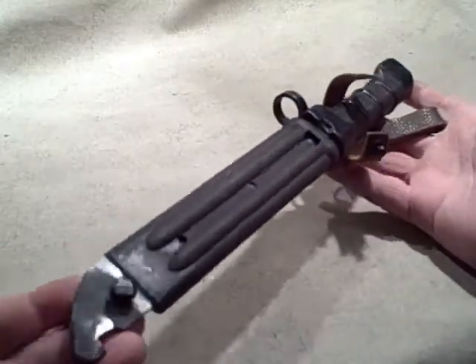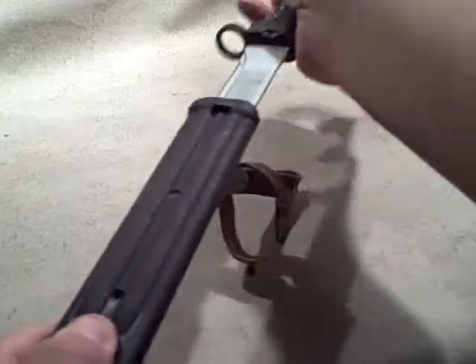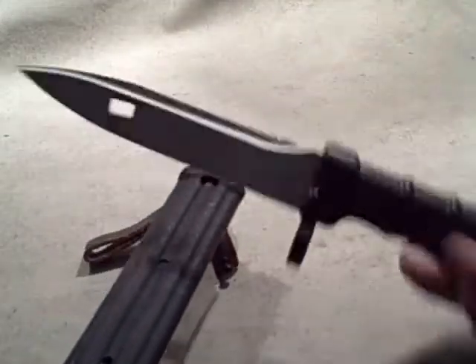These are neat bayonets, used on the AK-74s and now the AK-100 series — the 101s, 104s, all the different 100 series AKs. Very functional and very utilitarian: you can still use it like a knife, can definitely use it like a weapon, and of course it's a wire cutter.